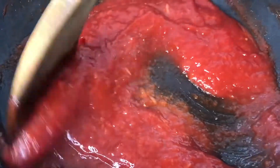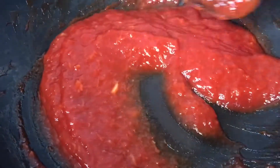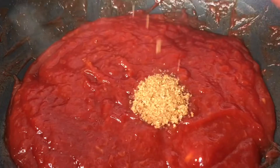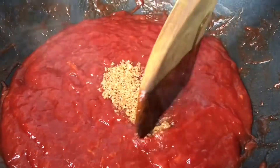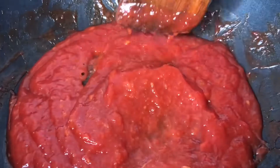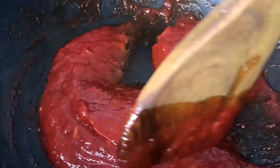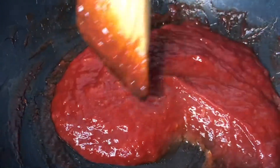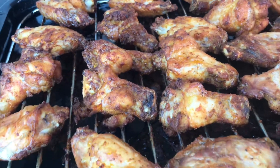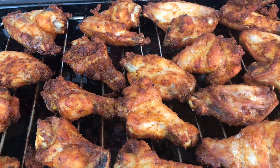Mix it up, let it bubble, then taste it. It needed more sugar, so I added a tablespoon, mixed it up, tasted it again, and added another one. In total it was a third cup of sugar plus two extra tablespoons — but taste it after the third cup and see what your taste buds need. Here it is after 40 minutes — the chicken wings look so good!